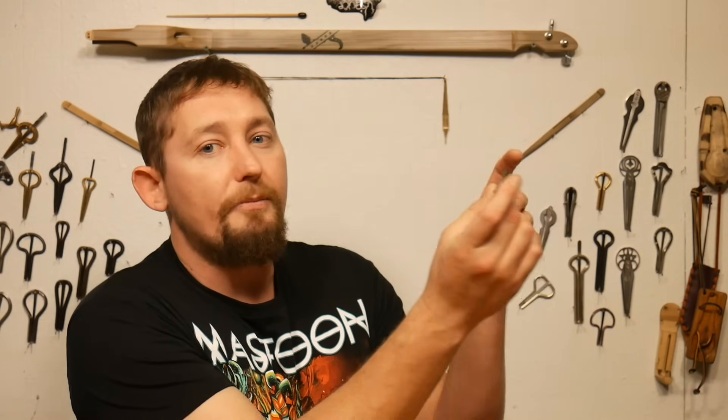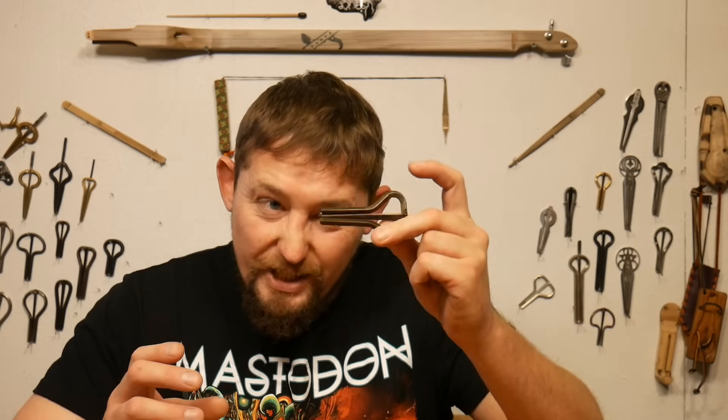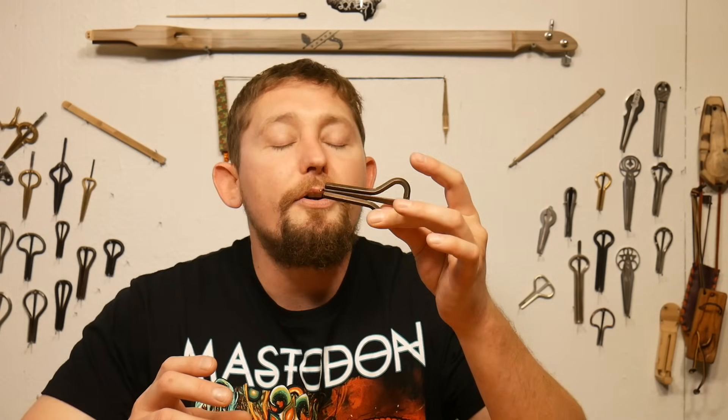Your first step in playing the jaw harp is being able to hold it. I'm going to do a standard, or what some people call a two or three point grip. I'm going to take my middle finger and my thumb, and I'm going to put them pinching the bottom of the frame of your harp. We're not going to squeeze it as hard as we can — this is just a light grip that has enough pressure to maintain the harp up against your teeth.